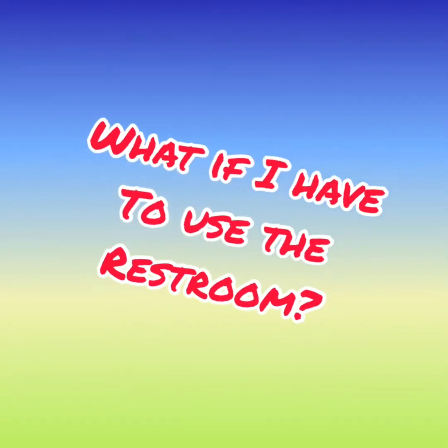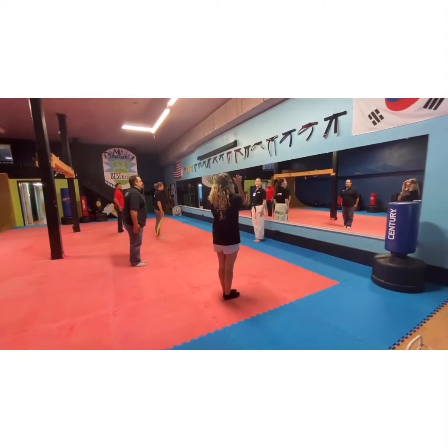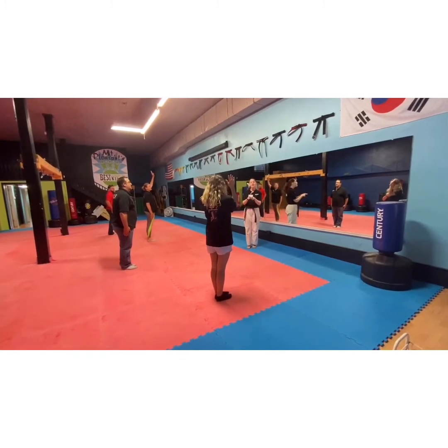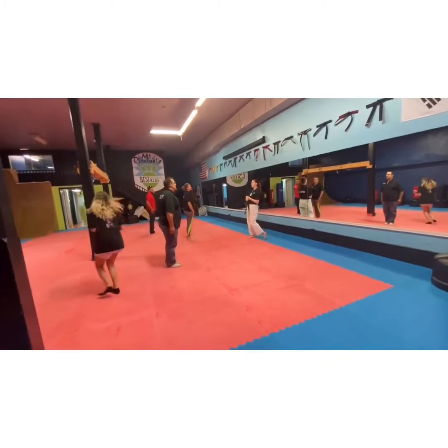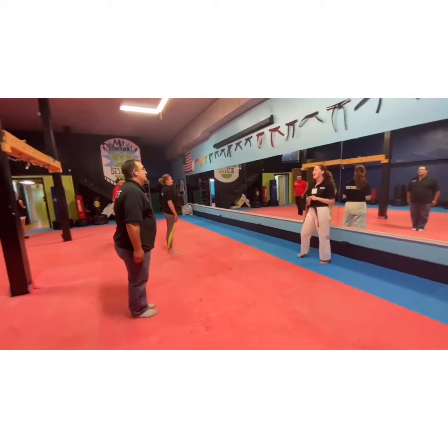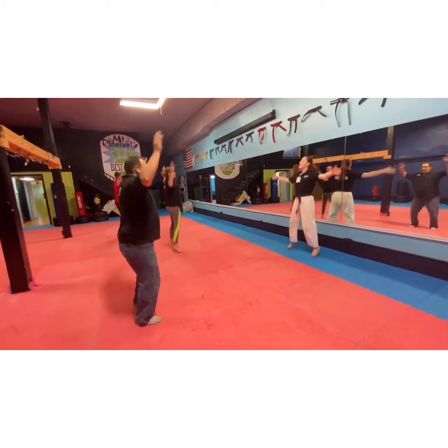Now, you might ask, what happens if my student needs to use the restroom? If you have to use the restroom, you must raise your hand and ask permission. If more than one person tries to go to the restroom, the first one will be allowed to go, and the second one will have to wait five minutes so we are able to cover, go through, and clean and disinfect the entire area. You will continue classes until we have that time covered.